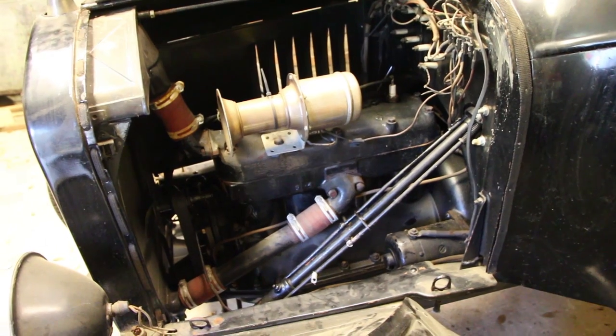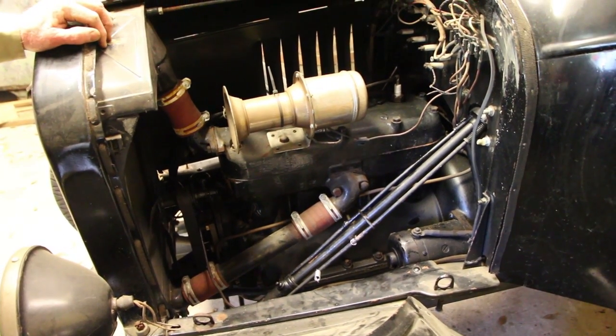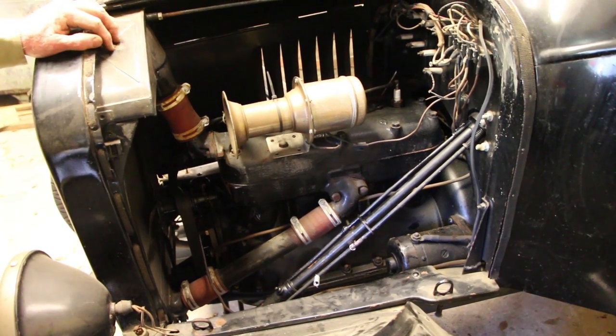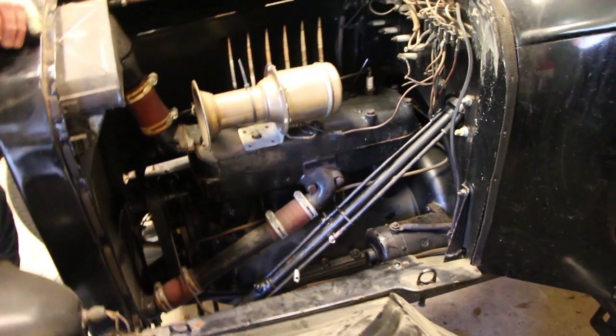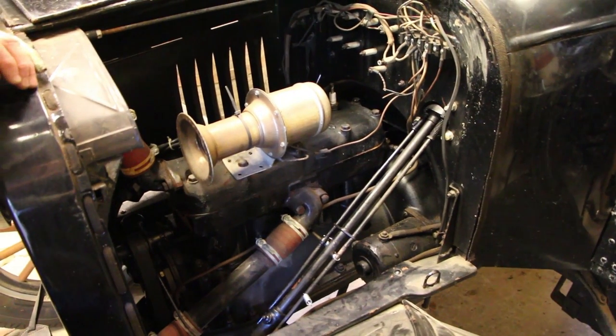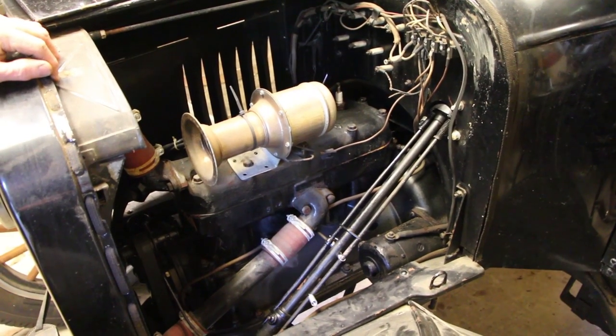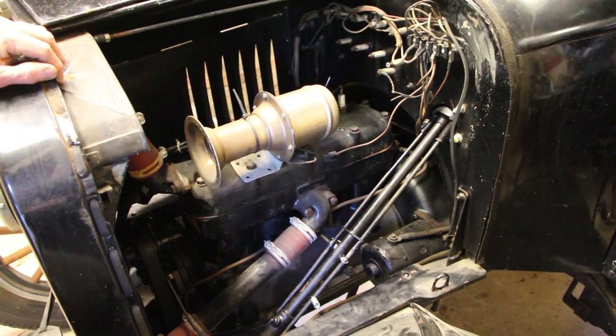There ain't much to that old engine, but they flat go — four cylinder. This one's been modified: it doesn't have the coils inside the cab, it's got a distributor and everything. But it sounds just like the old one and it runs about the same — it's just got a little different way of getting the fire.